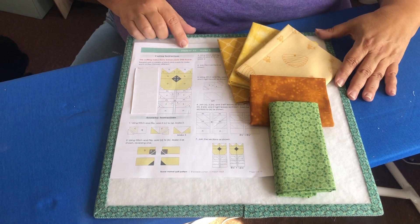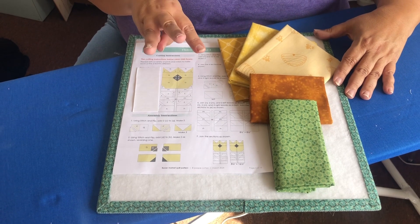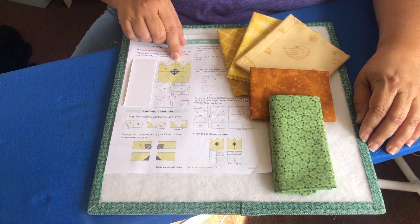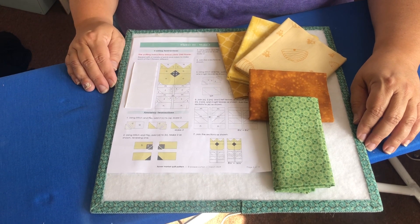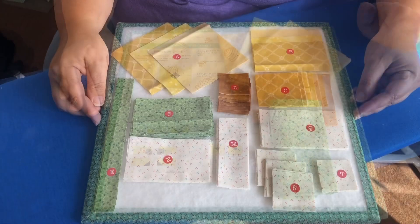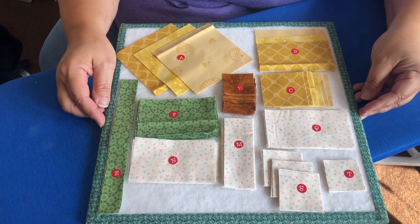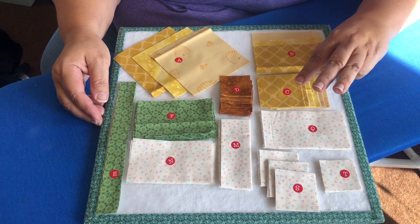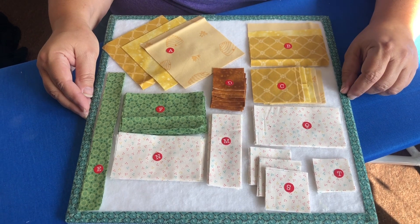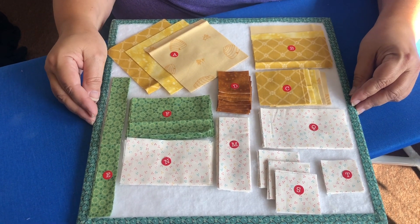This is flower number three and it's called the tulip, and we're going to be making three of these flowers. The pattern itself is very simple, but we are going to be learning flying geese — that's our new thing this week. Just remember you're going to be making three of these flowers, and the pattern instructions are for one, so you will need to multiply the number indicated by three.